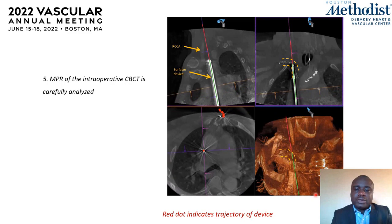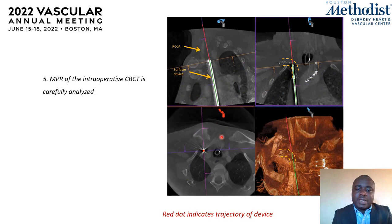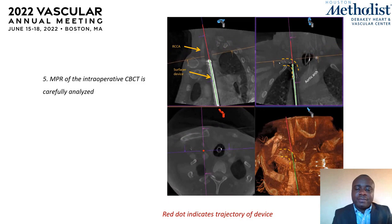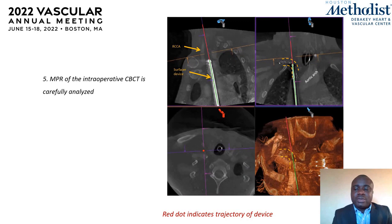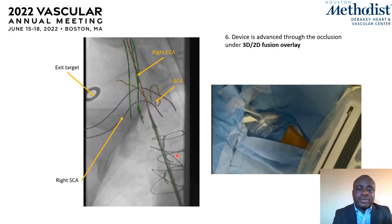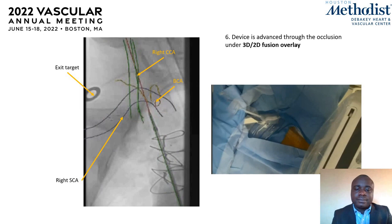Next, we spend time analyzing multi-planar reconstruction of the cone-beam CT. The projected trajectory of the device through the supraclavicular space is depicted by the red dot seen here on the axial view. We verify that this red dot is not going through any major arterial or respiratory structures — confirming that further advancement of the device will not lead to major injuries. Once confirmed, we place the exit target on the skin, and the device is advanced cephalad using a 2D-3D fusion overlay toward the interstice of the stent.